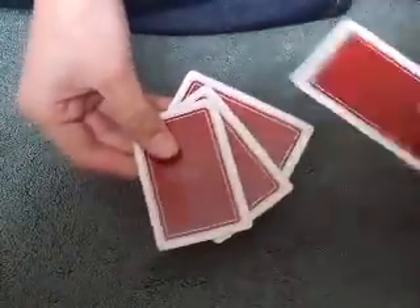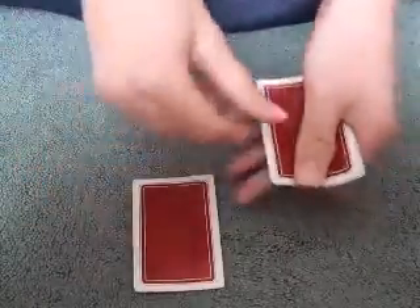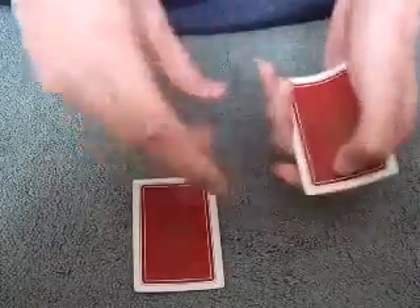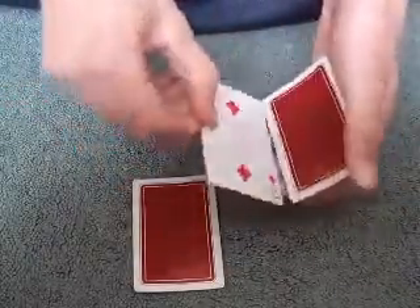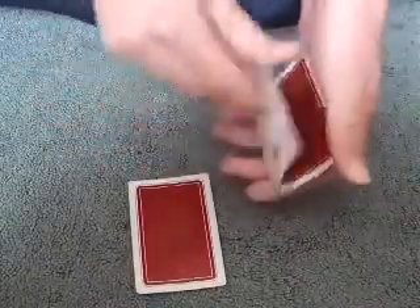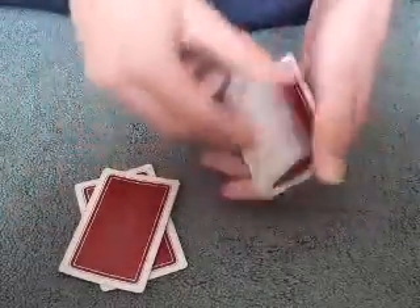I take that two again, stick it in the middle of the pile, and I close it up and click my fingers - yet it's still on top. I put it down over there, yet it's still on top. I put it on the bottom of the pile one more time and click my fingers, yet it's still on top. I take it, stick it on the bottom one more time, click my fingers - yet it's still on top. I take it, stick it down over there, and it's still on top.